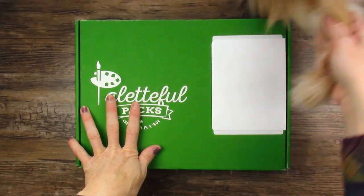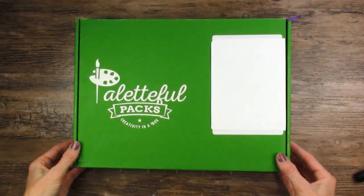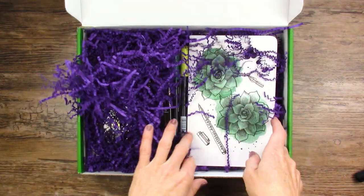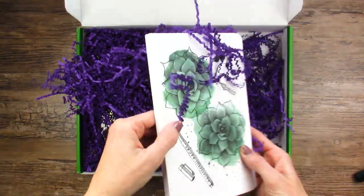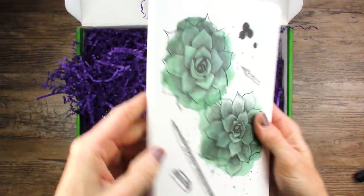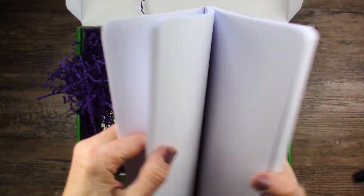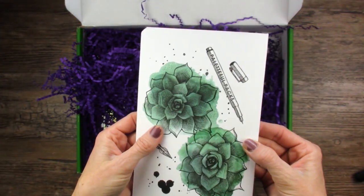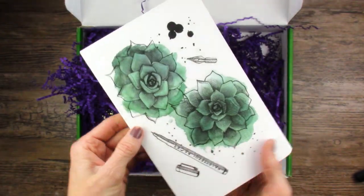We have Paletteful Packs and the cat is going to help. Ta-da! Oh, that's cool. It's full of purple paperworms. There's a little journal — all white pages, no dots. It's not technically like a bullet journal. The paper is just kind of thin and it's soft cover. I like soft cover journals, so I think I'll get a lot of use out of this.